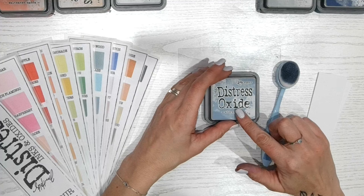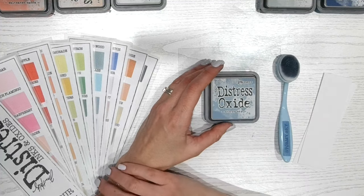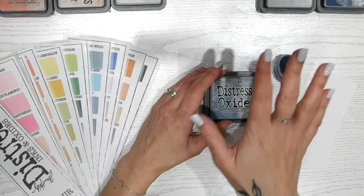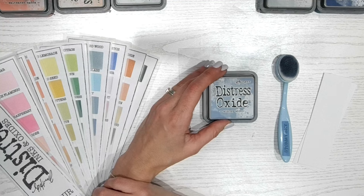Stormy Sky is a grey-blue — it's a beautiful colour. If you've not seen any of these videos before, we are going to look at the colour swatched onto white cardstock, compare it to others in the range, and then I'm going to give you two different colour combinations that you can go away and try at home.